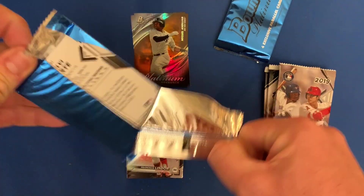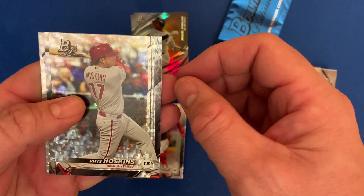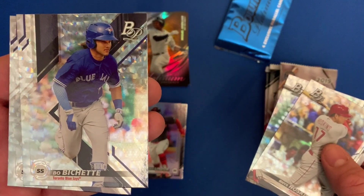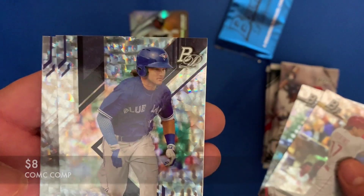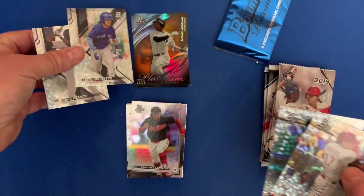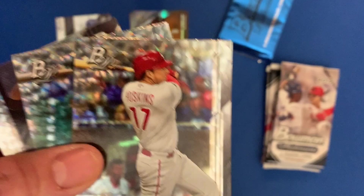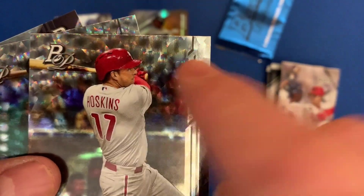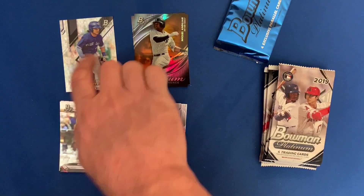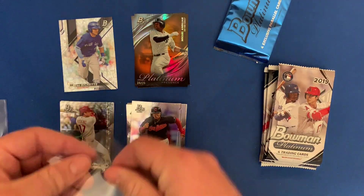Let's take a look at what we got for the Platinum exclusive parallel cards. We got a Rhys Hoskins — oh, a Bo Bichette! That's a beauty, before his rookie year. And Mark — I like that. These are the same as last year's, they kind of have a bit of a fracture-type look to them. Nice looking card. That Bo Bichette — I'm going to sleeve this one up for sure.